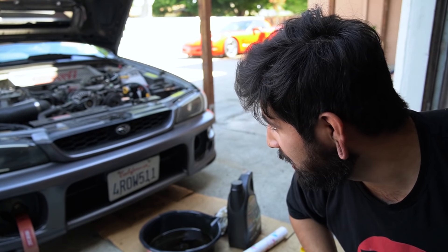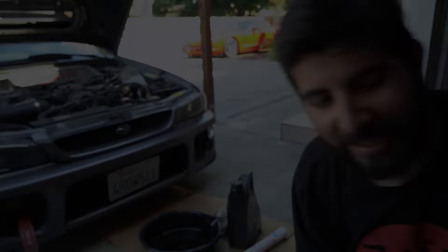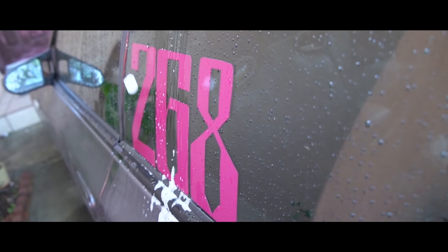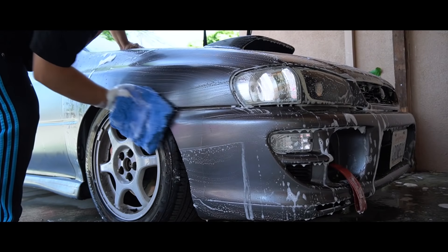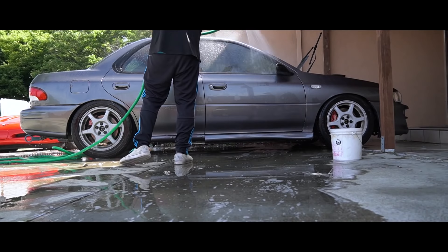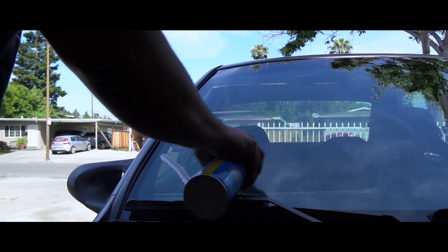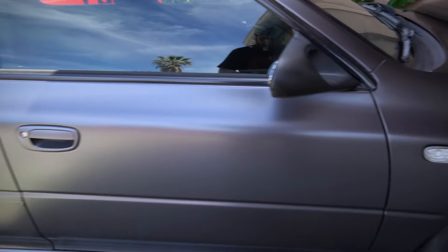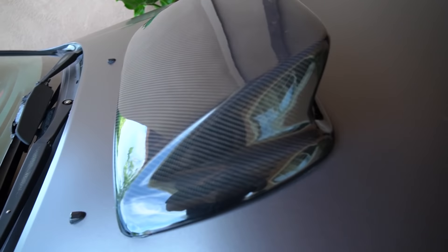All right, the oil change is done. Now let's wash this car — it's filthy. I want to get some cinematic shots of it. The car's all clean now and it's getting really hot outside. If you guys want to get a wrap, do it — it's so much easier to clean. I still need a side skirt though.